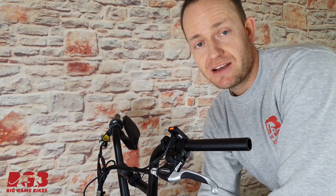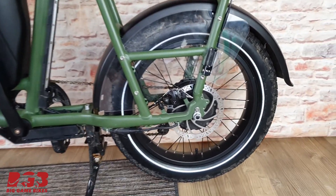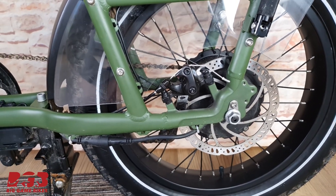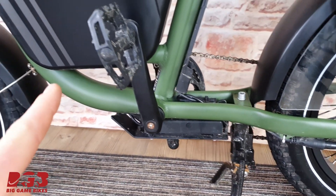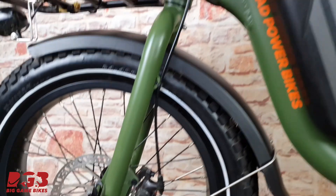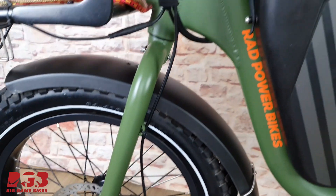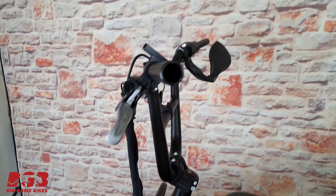Step two: let's have a look at how the brake lines get fed and passed through the bike. Down here is your rear caliper and the line goes all the way through there, up the frame, and to your handlebars. If we go down to the front, same deal — front caliper, brake line comes up to your handlebars.